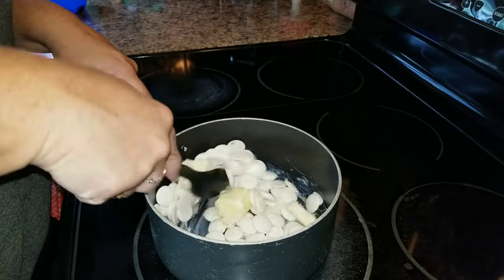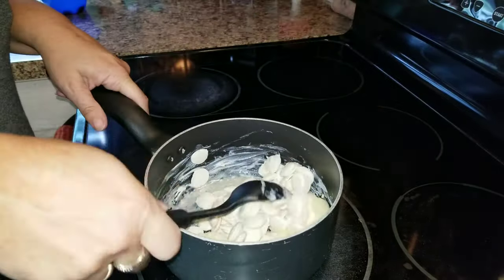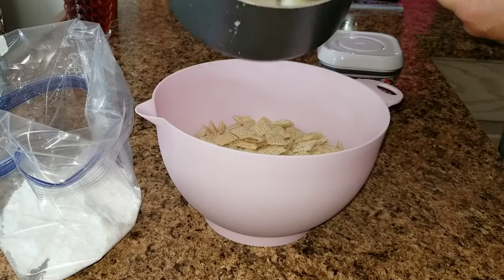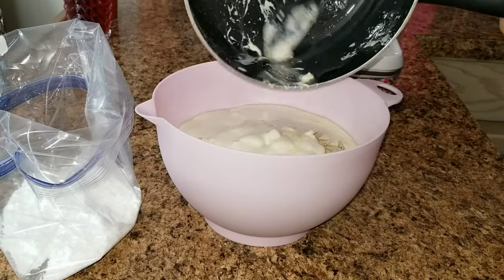Go ahead and melt up the chocolate and the butter together. Now that the chocolate is melted, you're going to go ahead and add it to your cereal mix and then mix it all together.